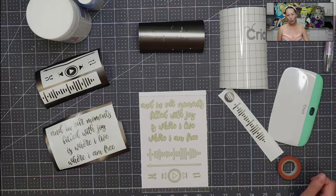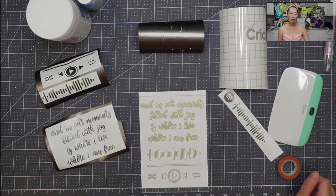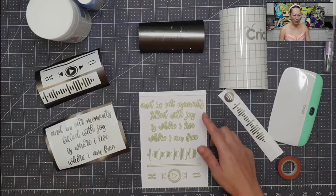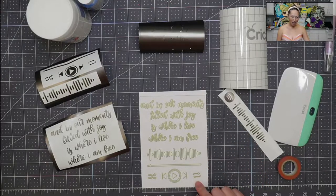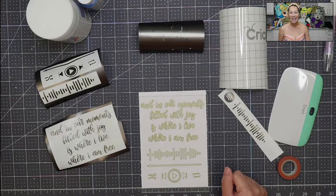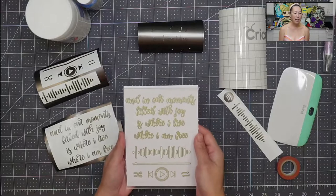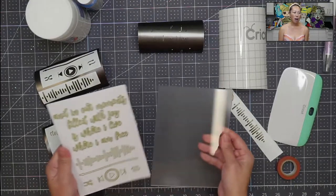I didn't have a good picture, so what I did was pick my favorite lyrics from the song. I thought it would be cool to have the lyrics, the code, and then the symbols that go with it. So let's get started. My favorite trick when it comes to acrylic signs is to have your Cricut draw out your whole image.